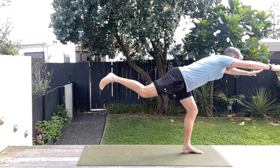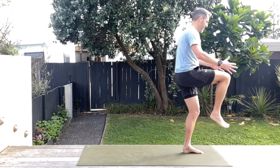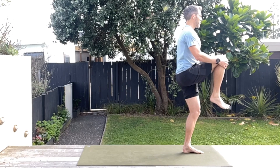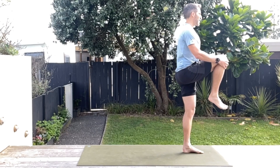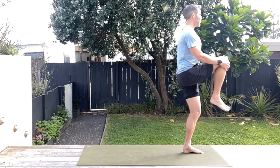From here, if you can without touching down, come on up and hug that knee. Really working on that balance. Soft stance knee — so don't straighten it out, have it just slightly bent. You can feel that burn in that stance foot.